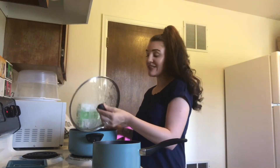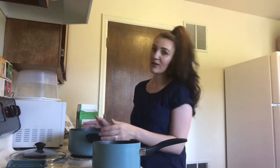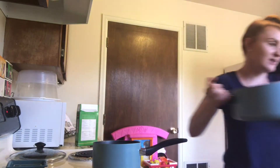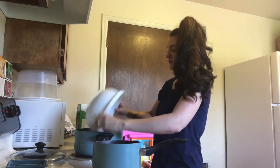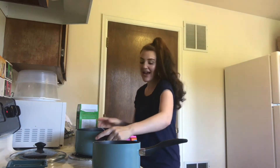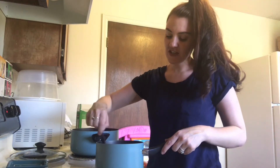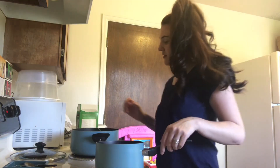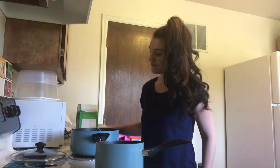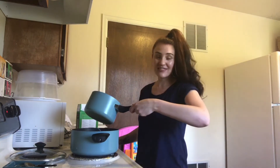The noodles are done. What you want to do is take a fork and just kind of sift through them, make sure they are soft. Then drain them, spray cold water on top of them, and add them back to the pot. It looks like the butter is almost all melted — I'm just going to stir it around a little bit. Once the butter has finished melting, go ahead and pour it over the top of your noodles.